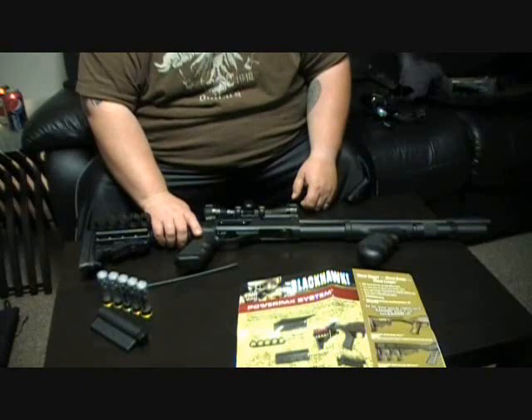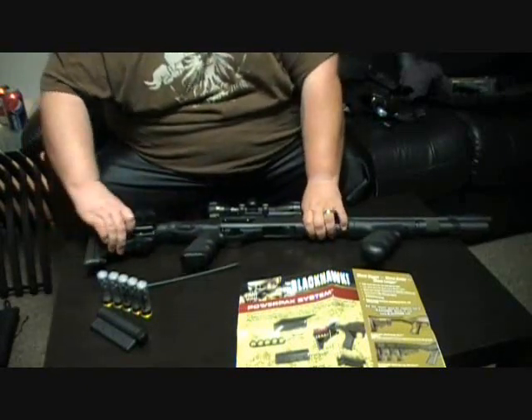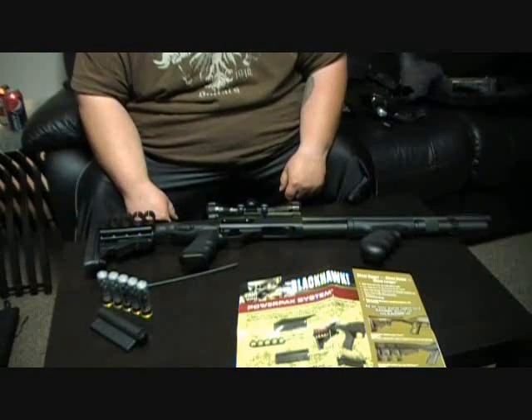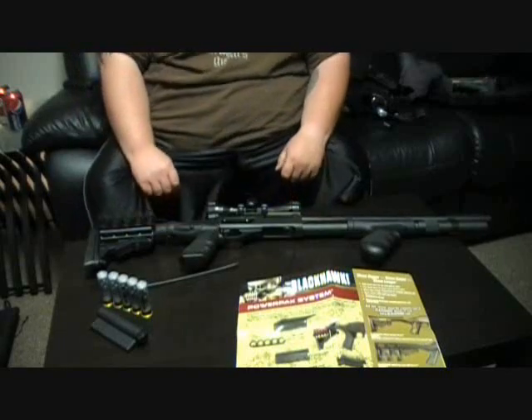It does not fold, but it adjusts to make it a little bit shorter so that I can still maneuver in my house with it. If somebody comes into my house, they're not going to be happy to meet this shotgun.